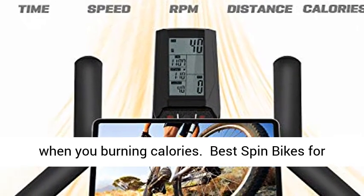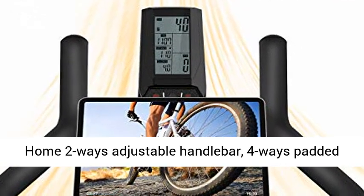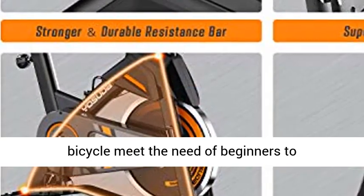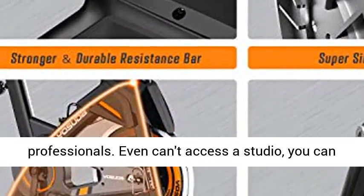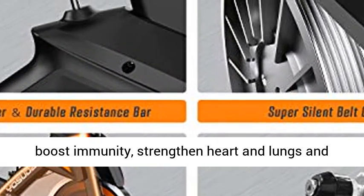Best spin bike for home: 2-way adjustable handlebar, 4-way padded seat, and adjustable tension make this exercise bicycle meet the needs of beginners to professionals. Even without access to a studio, you can boost immunity, strengthen heart, lungs, and muscles — perfect for your family's health.